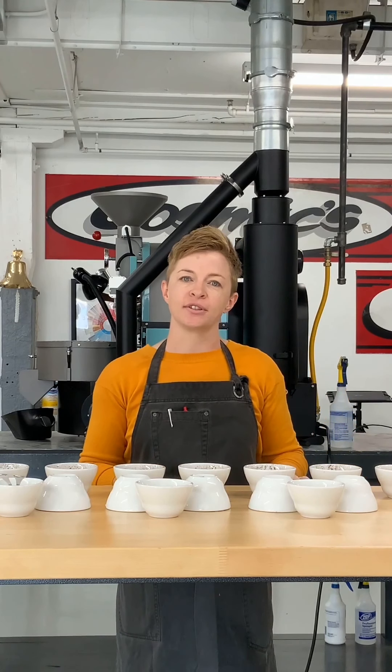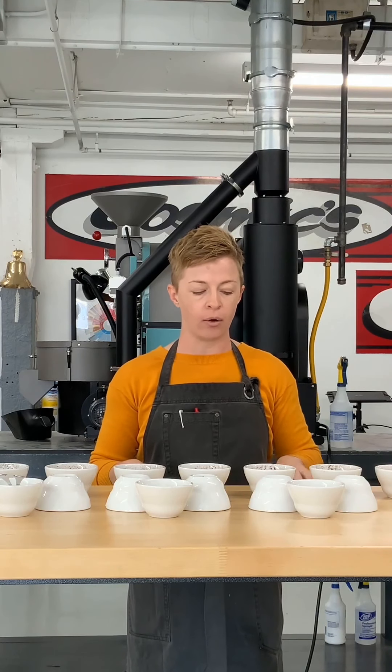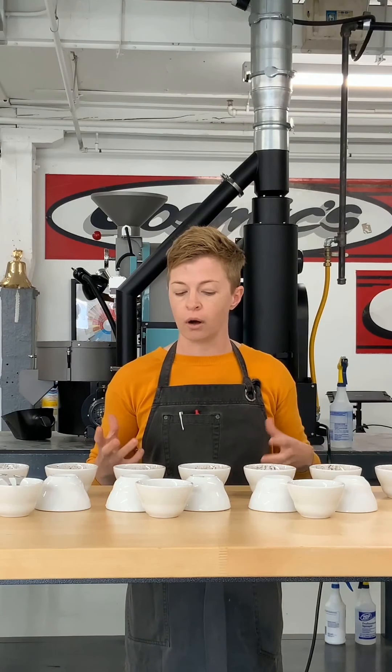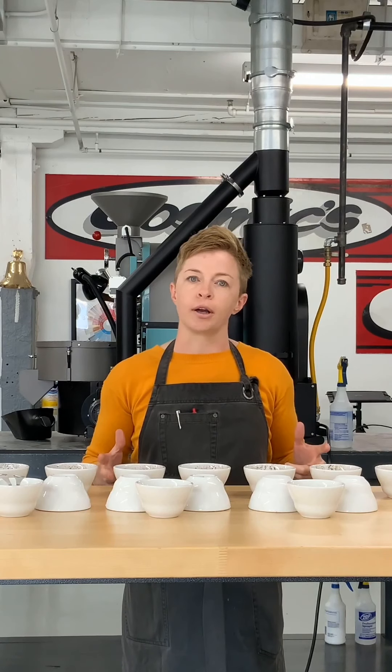Hey guys, Lauren again at Mill City Roasters. So for today's video, I wanted to talk about a new kind of cupping that we can use for furthering these sensory skill sets, and this is called Roast Progression Cupping.